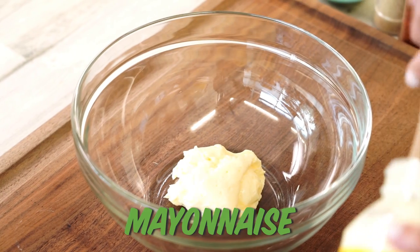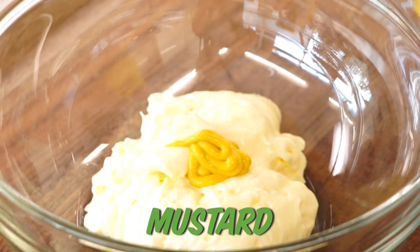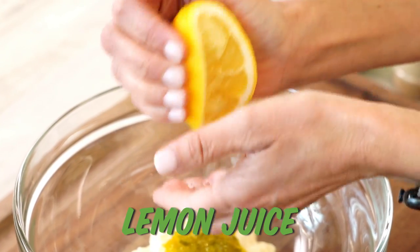Start with a cup of mayonnaise, a teaspoon of yellow mustard, a couple teaspoons of sweet relish, fresh lemon juice, and give it a stir.